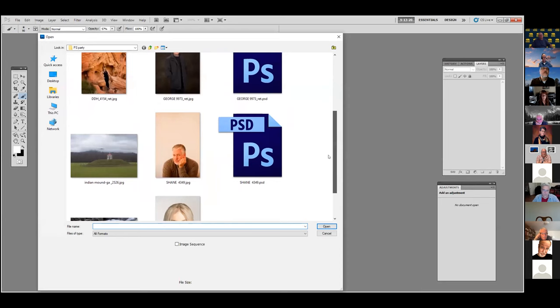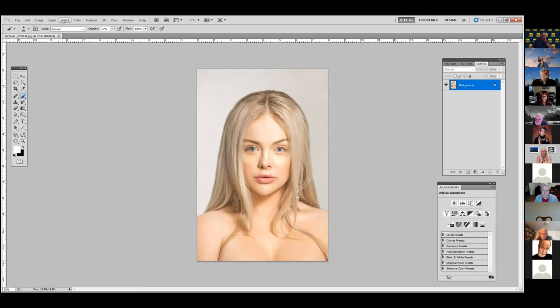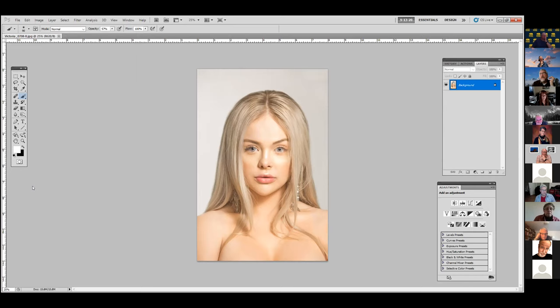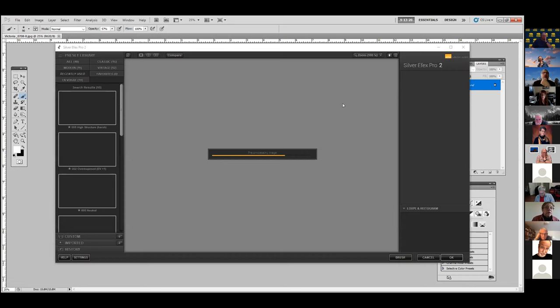This is a fun one — this client was doing some modeling. I shot it in black and white with a high contrast black and white on the JPEG so I knew what I wanted, then I came back and adjusted and retouched the raw file. Now I'm going to do something fun — a high key. We just come in and do a high key preset, and look how easy it is. We can adjust the brightness and put a little more contrast if that's what you want.